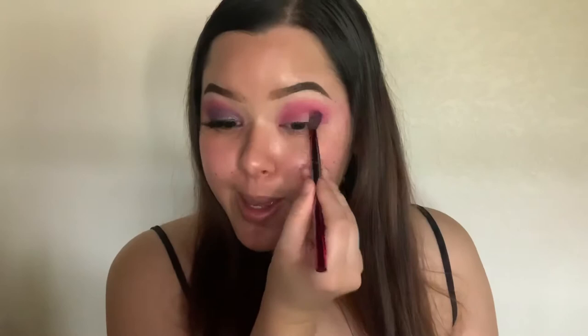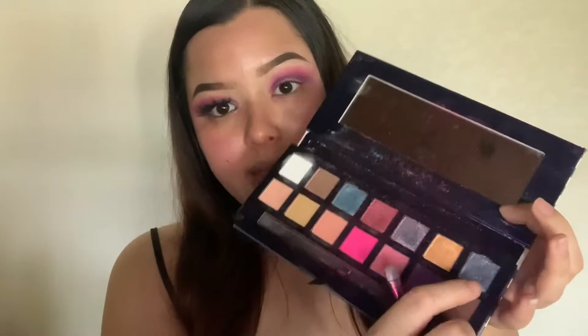Now we're going to go in with the shade Cannes — it's a purple shade — and I'm going to do a halo eye with it, gradually making the purple darker. The purple shade is on, and now the last part: super easy. I'm going to mix two shades — Seaside and Mediterranean — and put them all over my lid as the lid color. That's basically it for the eye. It's so easy, a pop of color but really simple to achieve.